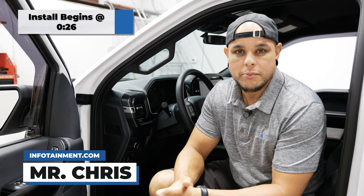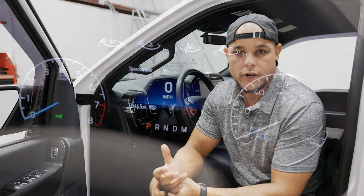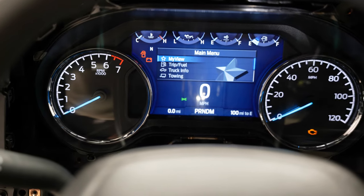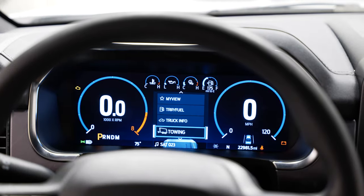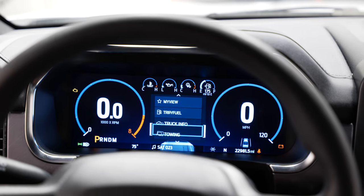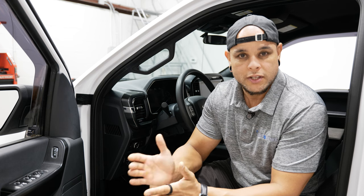Hey, what's up guys? I'm Mr. Chris with infotainment.com. Today I am in the 2020 Ford F-150. We're going to be doing a cluster upgrade on this truck. We're going from the 4-inch to the 8-inch digital cluster and then eventually doing the 12-inch full digital cluster. The install is a little involved, but it's not extremely hard. There's just a lot of steps to it, so you're going to want to stick around for this one. Let's get into the install.